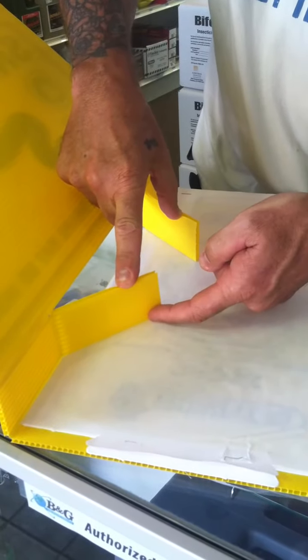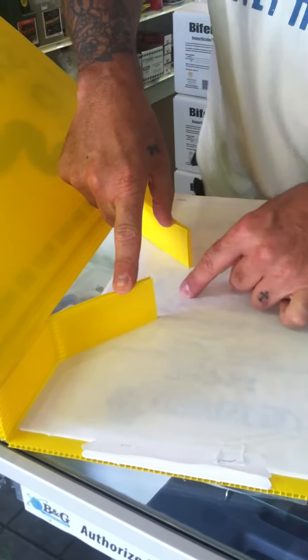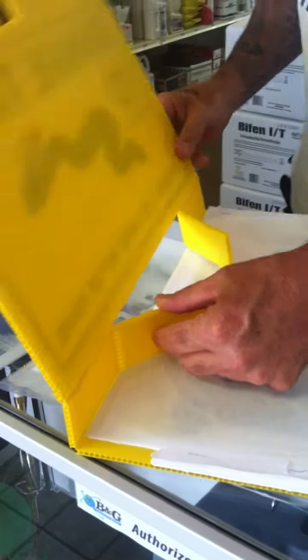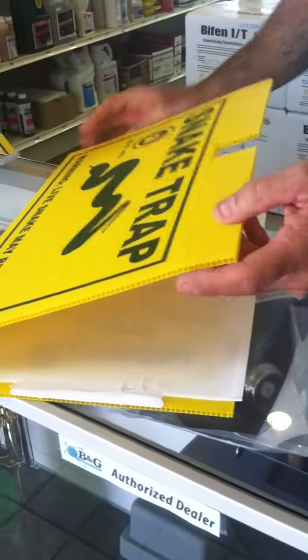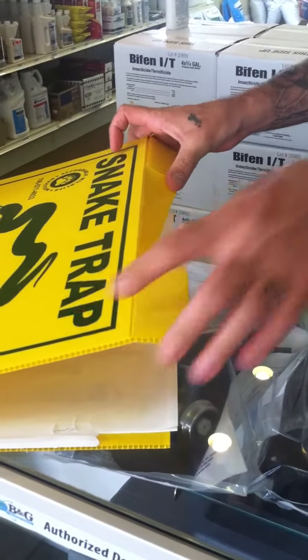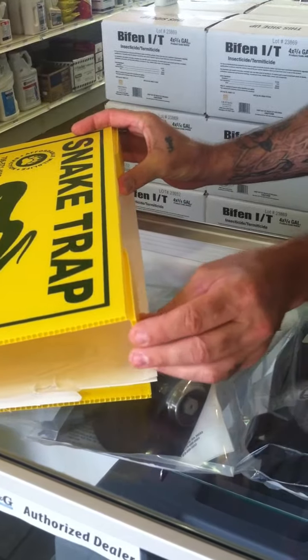This will stick to the glue, this will stick to the glue — that's a good opening for a snake to come in. This is at a 90 degree angle. Once those two stick, you're going to close your lid and then bend these down, put these in where you want them, hold these with your thumb, making sure this stays at a 90 degree angle.